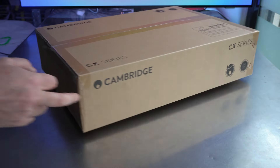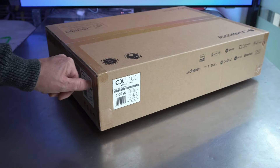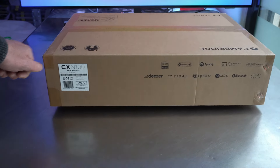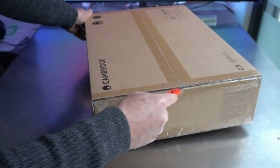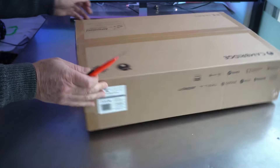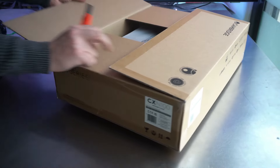Hello and welcome to this video review of the Cambridge Audio CX-N100, the new network player that promises to deliver stunning sound quality from your digital music sources. In this video we'll check the device inside and outside. Let's get started.